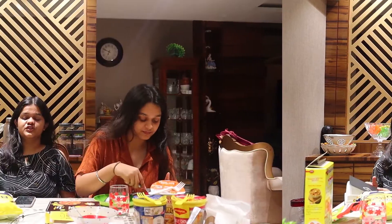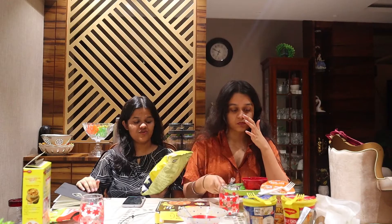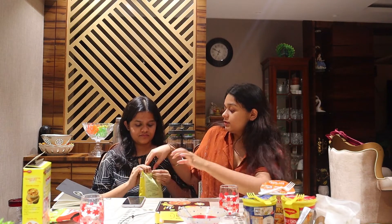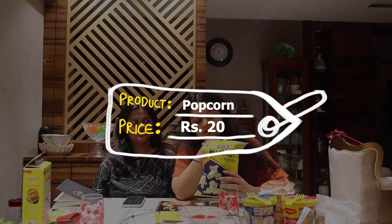The next thing is butter popcorn from Attu. I chose popcorn because I've never had popcorn in a packed form like this before — it's in a dana form and you put it in a pressure cooker to make it. This is my first time having this popcorn. We'll open it — there's a good quantity of popcorn in it and it's just for 20 bucks, so that's really nice!